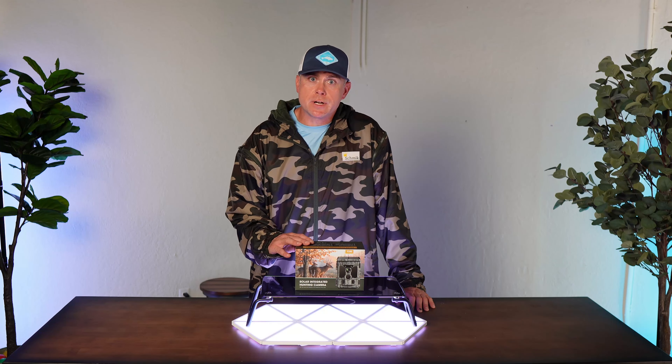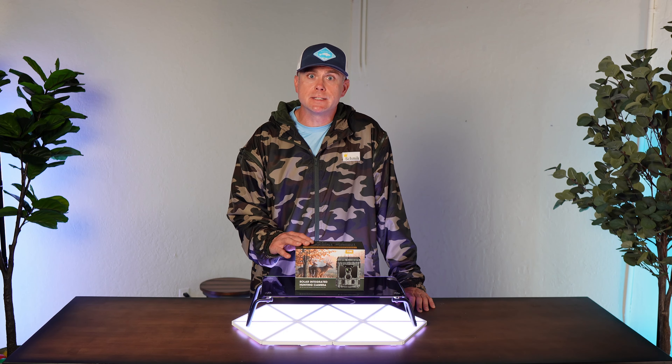My son Hawk came home last night completely out of breath and swears he saw Bigfoot in the nature preserve next to our house. So I picked up this 4K trail camera to see if we can figure out what it is. Let's get it unboxed and see if we can get some footage of this thing.